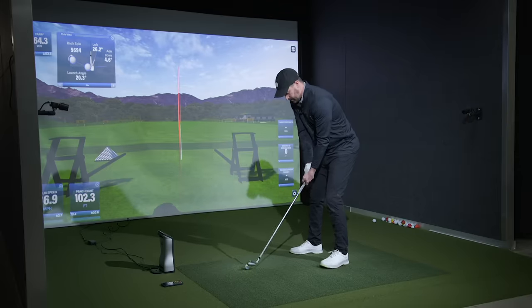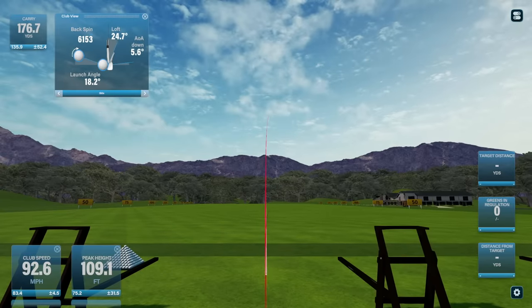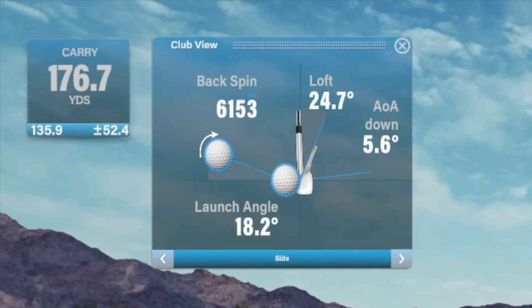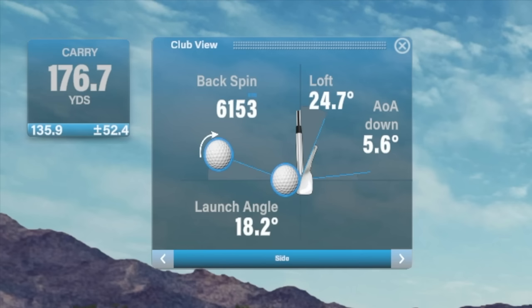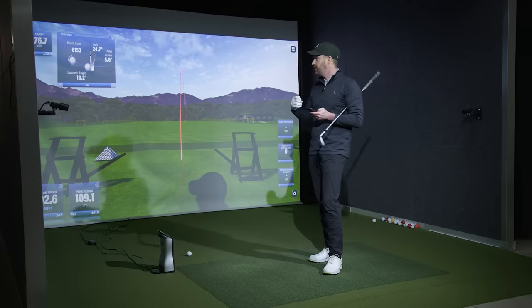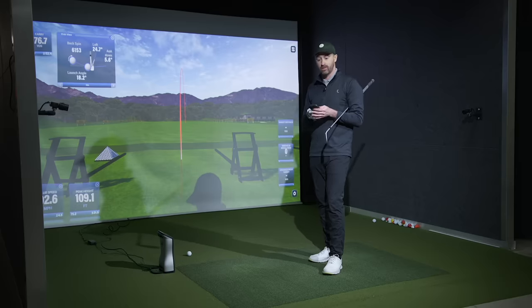Let's go low 90s this time — about 92 miles an hour. 92 times 1.9 gives us 175 yards, and we're pretty much there. Peak height at 109 feet is plenty, 24.7 degrees of delivered loft is good, and we've got a good launch angle and spin — it's a very functional ball flight. Someone who swings around 92 miles an hour with a 7-iron, mid to high 170s is a very appropriate distance. That's accurate and playable on a variety of courses — greens firm or soft.